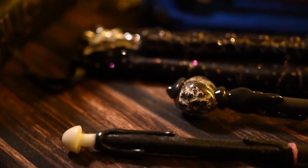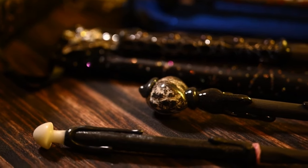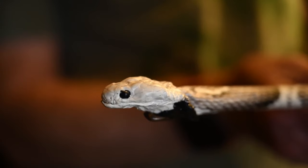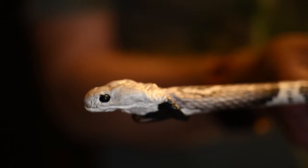My wands are very affordable. You can get one as little as $10. All three of these are $10 a piece. Or you can go as extravagant as getting the selenite wand or the snake head wand, which is $100.